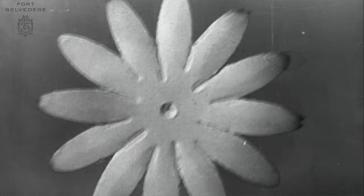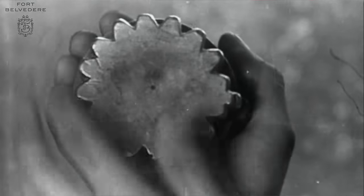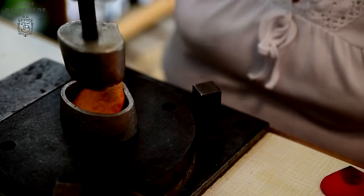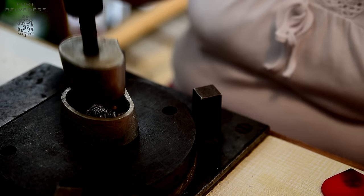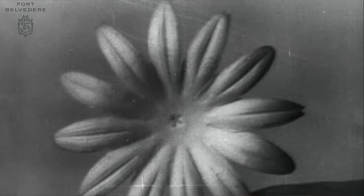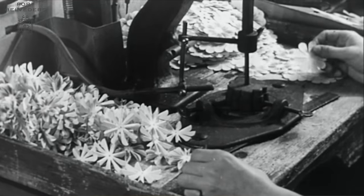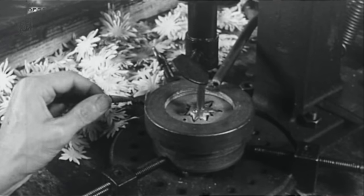As you can see, up until this point the flowers are two-dimensional or flat. To achieve a three-dimensional shape and veins, the flowers are put in between a male and female metal mold. With the help of heat and pressure, the flower achieves its natural shape. Different flowers have different molds — for example, here you can see how an Edelweiss gets its shape.